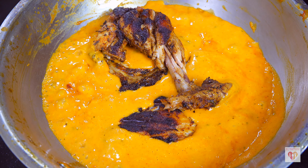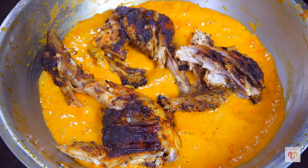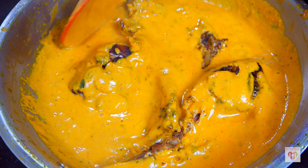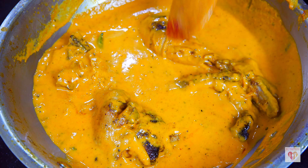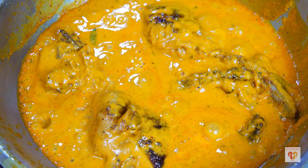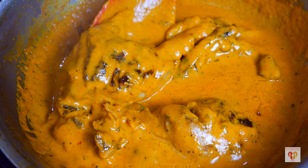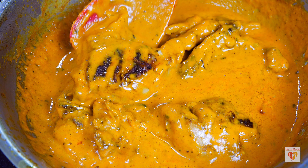Now I'll add the tandoori chicken pieces, which already have a smoky flavor. If you're adding chicken tikka made in a microwave or on a tawa, you can smoke your butter chicken using a piece of charcoal, as done in the tandoori chicken recipe. Cover and simmer for two to three minutes so the flavor goes nicely into the gravy. To finish, add one tablespoon of butter — you can always increase the amount in butter chicken.